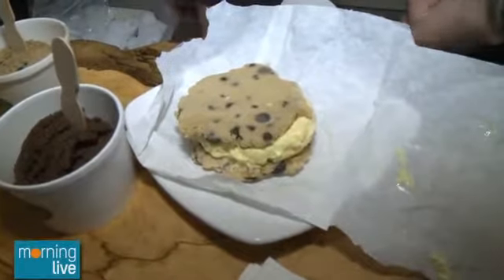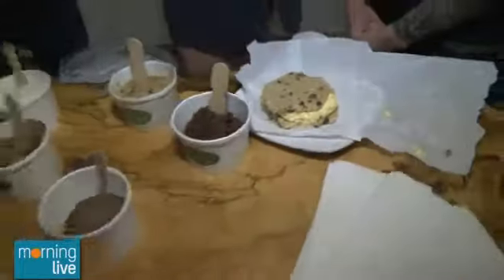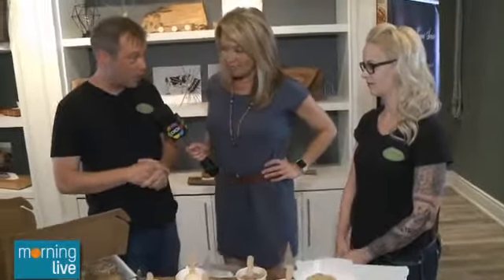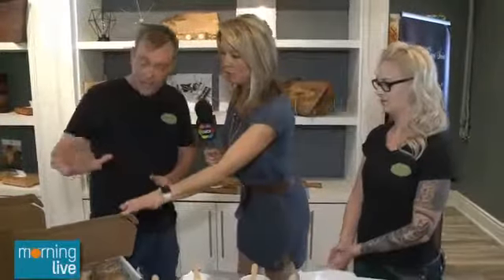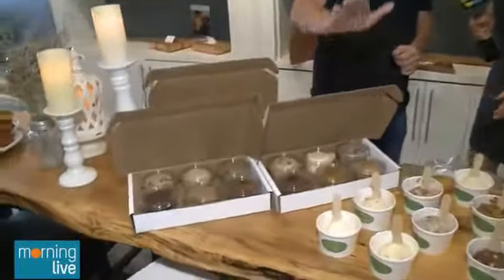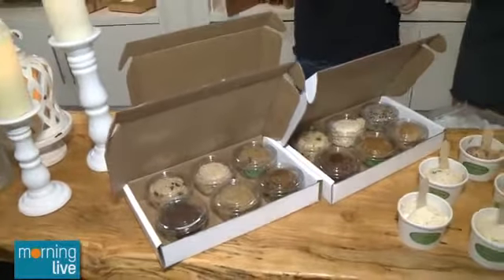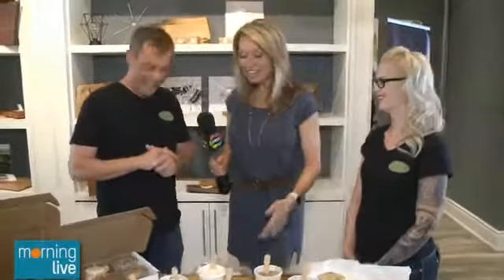We're actually closing down our store today for one week and completely revamping it, because we're going to start selling our edible raw cookie dough online — coming in boxes and packages. We'll start with all across Ontario with three packages: a classic, a signature, and a vegan gluten-free. Then we're going to start on three celebratory packages: a birthday package, a wedding engagement package, and my favorite — we call it the Emergency Pregnancy Kit, with six of the top flavors that women crave while pregnant.